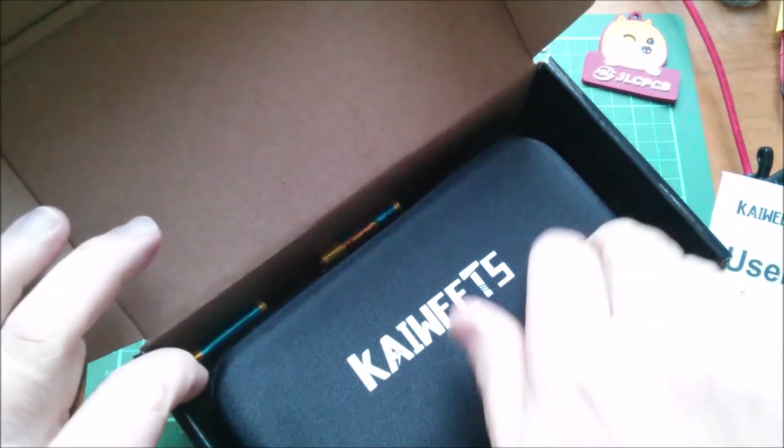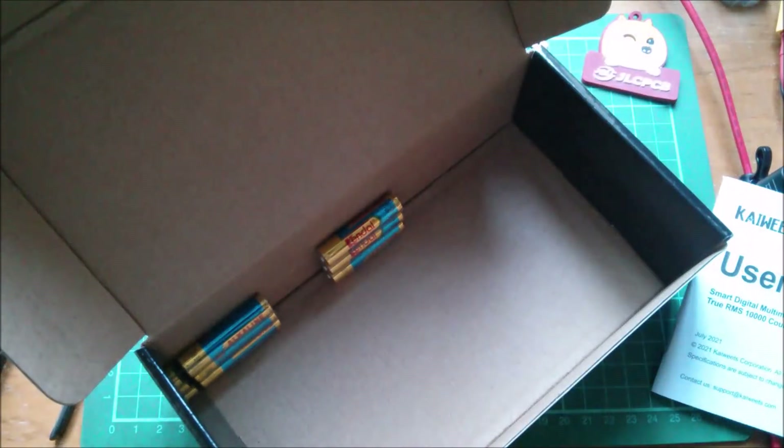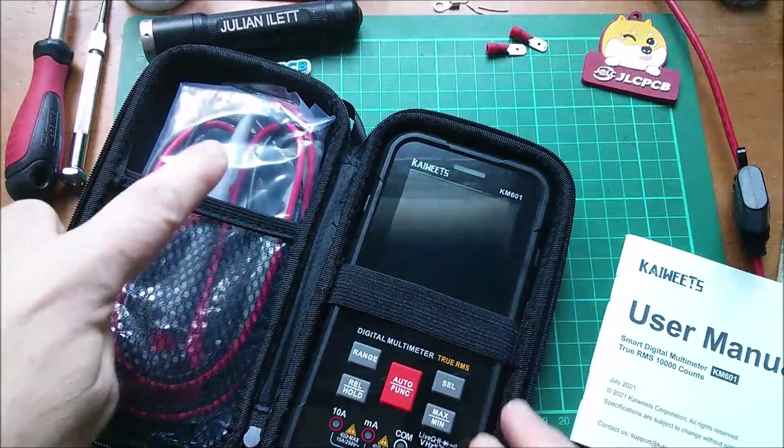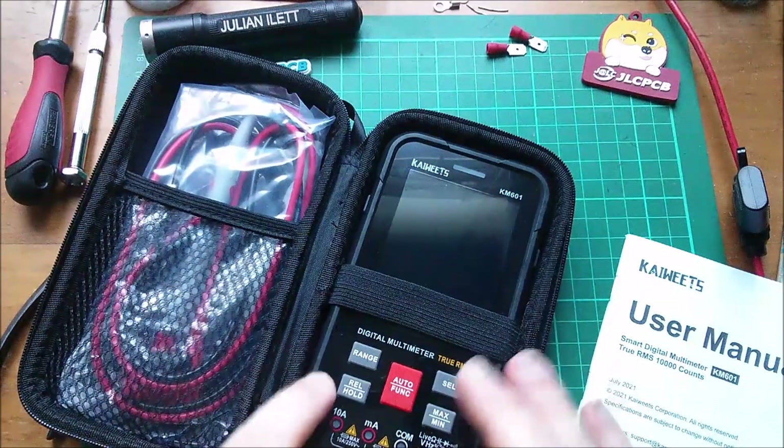In the box: a manual, the multimeter in a hard plastic shell, batteries, and also a thermistor for temperature measurement.